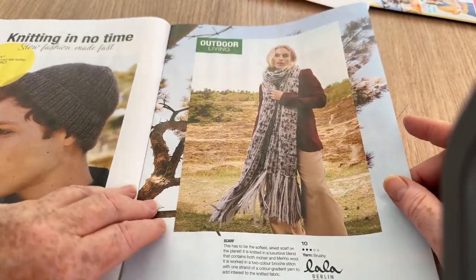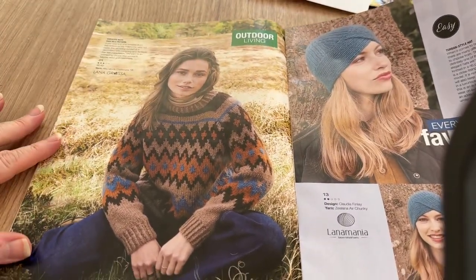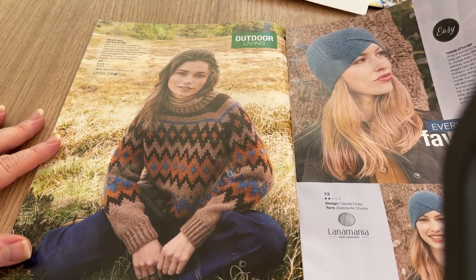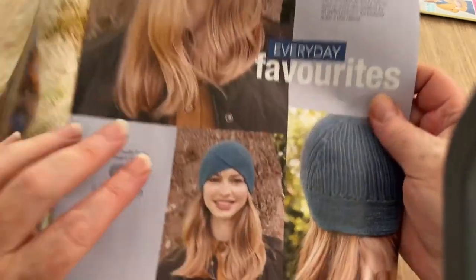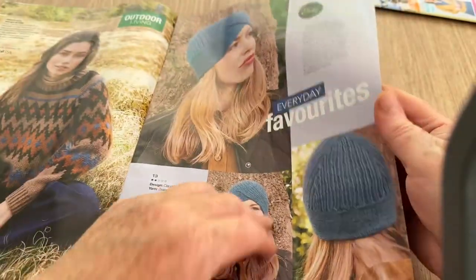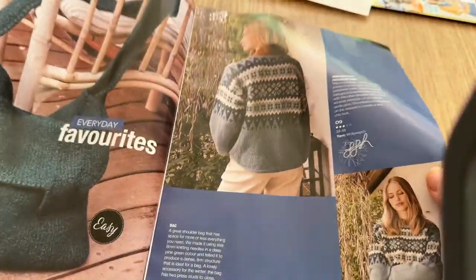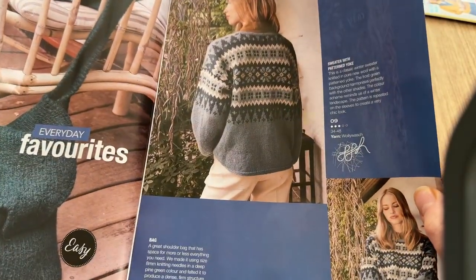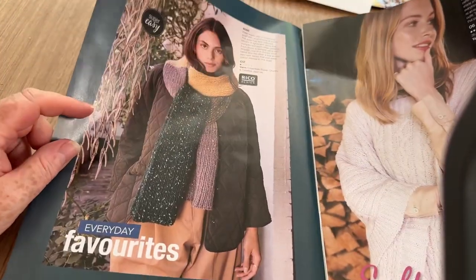Knitting in No Time — slow fashion made fast. We've got a ribbed hat and a very long scarf — reminded me of past Doctor Whos, if you're in the UK you'll know what I'm talking about. Outdoor Living — that's a nice pullover, a sweater with fair isle pattern. Then we've got a more slouchy hat, kind of different at the front — almost looks like a turban but not quite. Unusual — I quite like that. And then we've got a bag that's quite nice.